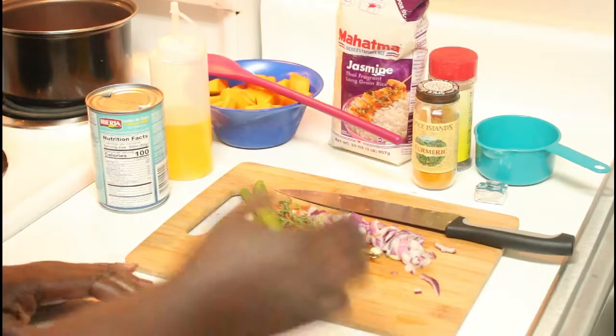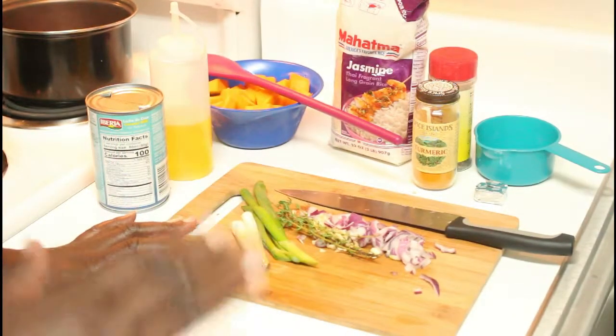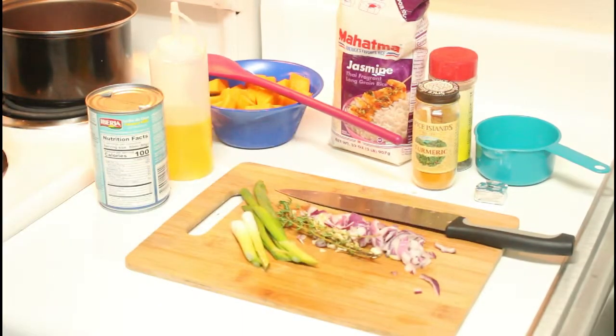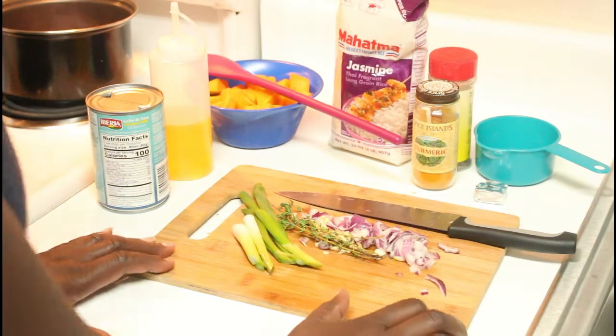This is the first time I've ever made pumpkin rice, so I'm doing my version of it. If you can make peas and rice, spinach and rice, pilau, or locri, trust me you can do pumpkin and rice.